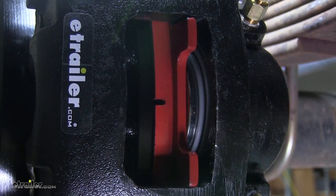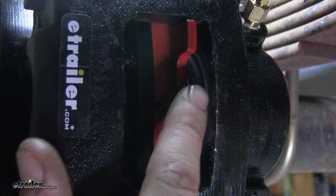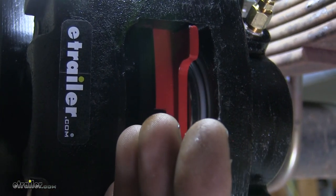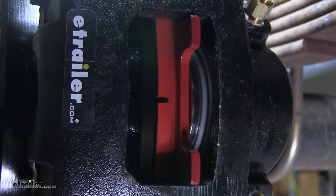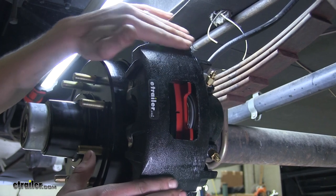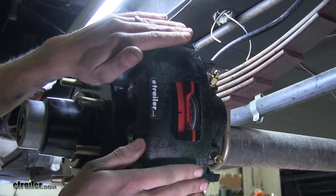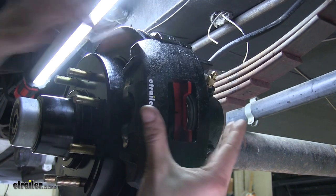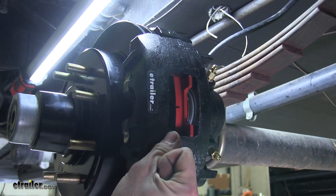Our pads are applied to our brake rotor by our caliper. We have a single piston here, which pushes our inner brake pad against the inside surface of the rotor and pulls the caliper towards the rotor. The outside pad makes contact and our caliper has two slides, one at the top, one at the bottom. As the piston pushes the inner pad against the rotor, it pulls the caliper body itself with the outer pad onto the rotor, thus clamping it, squeezing the rotor and slowing it down, bringing your trailer to a stop.